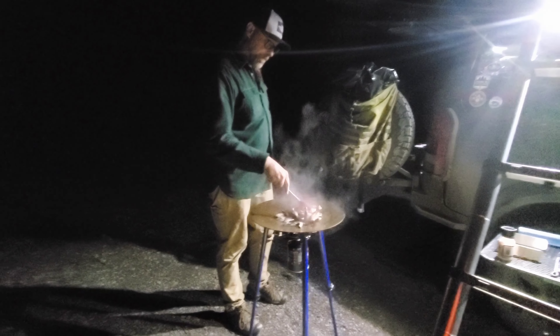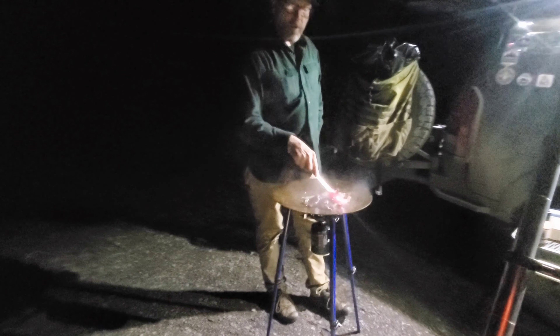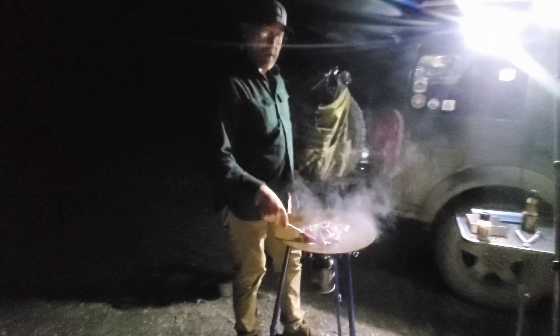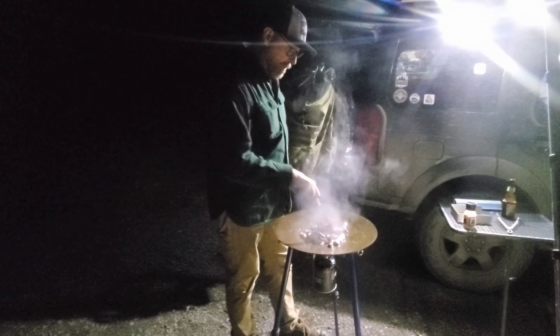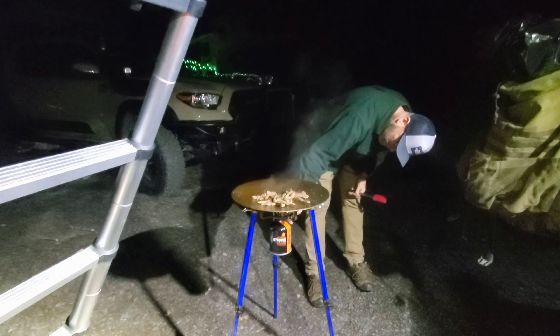Is it fairly simple to clean? Yeah, clean it just like you do cast iron. You're really just adding a little water, heat it up, cook it, wipe it down, put it away. Done. That's the beauty of it — very simple to keep going.